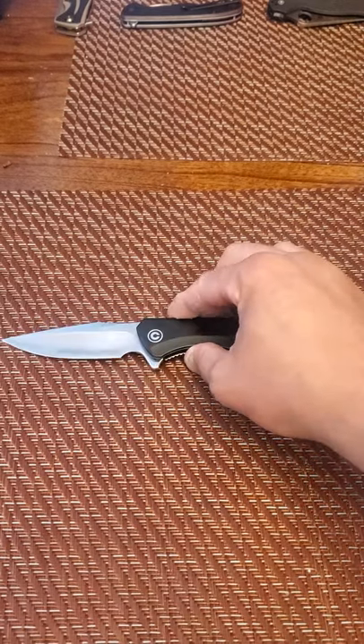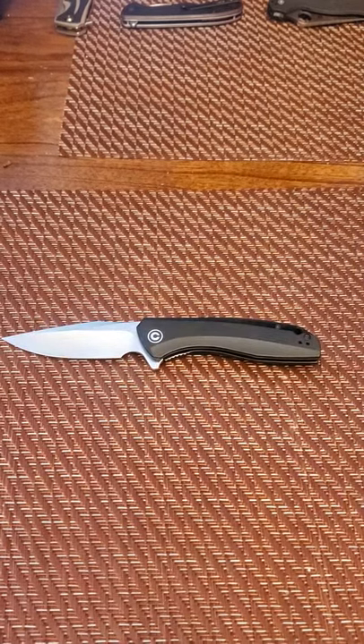Hello guys, welcome to another episode of Everyday EDC. My name is Tyler and today we are reviewing the Civivi Backlash.